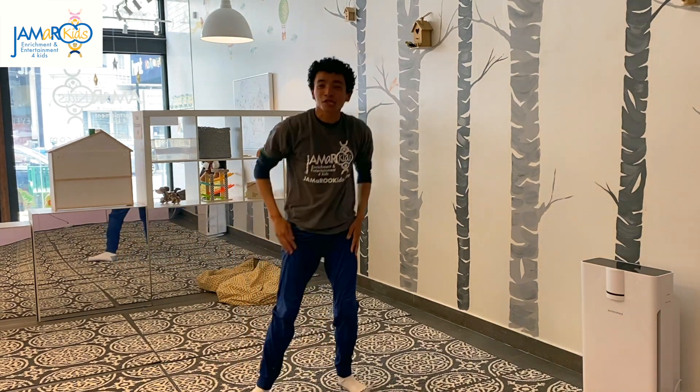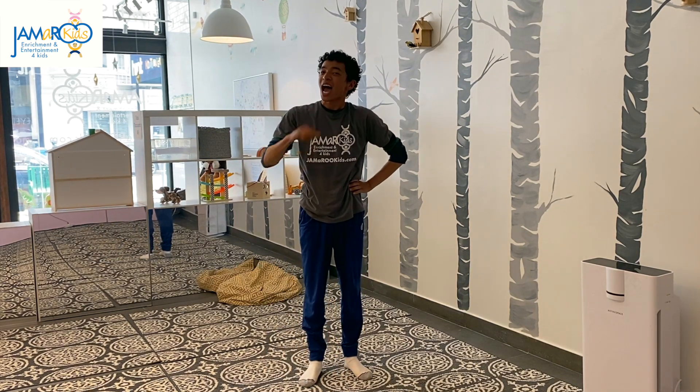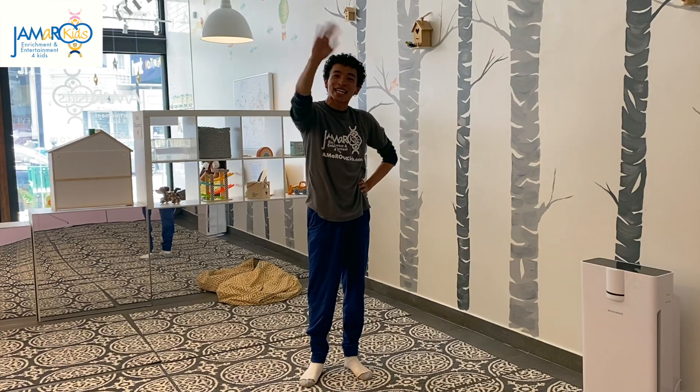All right. Thank you so much for tuning in. I hope you feel nice and relaxed. I sure do. Have a great day. Bye.